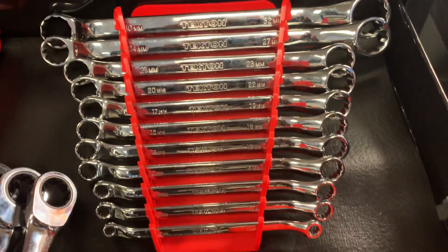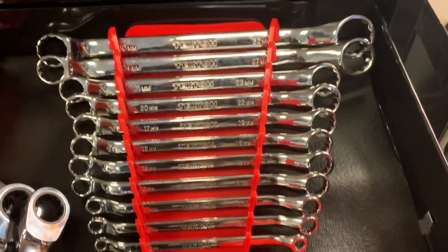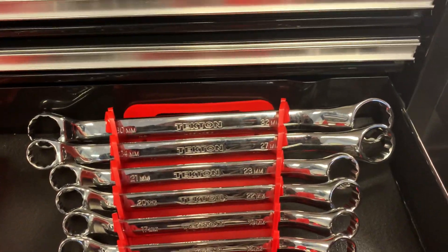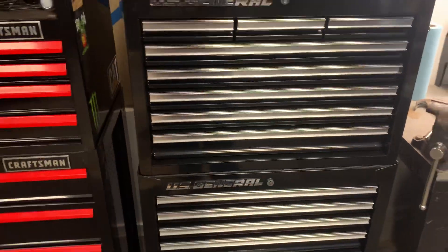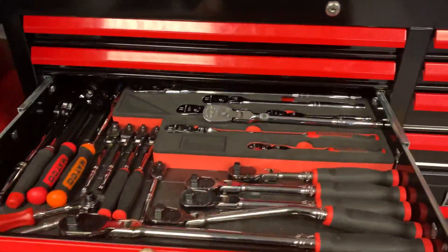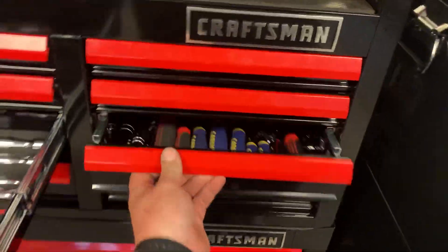A lot of wrenches in a very small area. More Tekton wrenches - I think they're like 30 or 40 degree offset double box, 6 millimeter to 32 millimeter. That's the last of the wrenches. We'll pick up with the ratchet drawer.